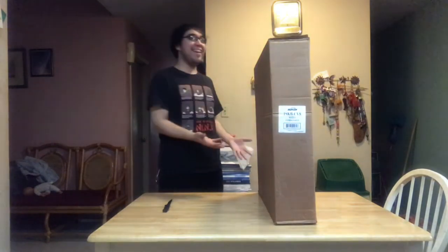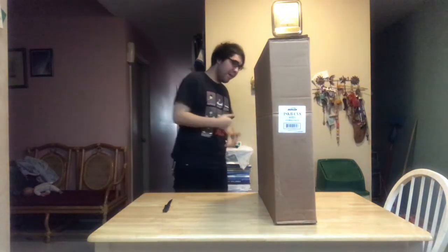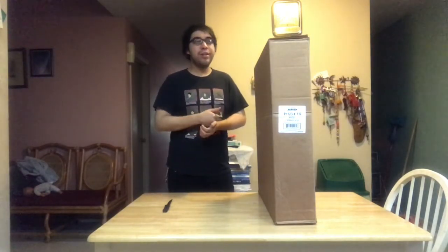Hey guys, what's up, it's Eddie again, unboxing more things. Today we have the SKB CB8 Roto X, which everybody is familiar with. It's a 22-inch version. I know there was a 22-inch and one with wheels. I didn't really want the wheels because I don't have a lot of cymbals — I only have two. Let's get started.